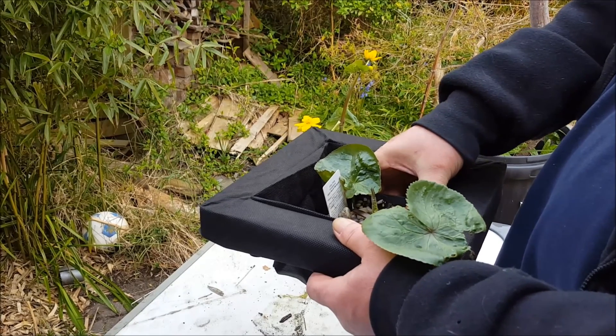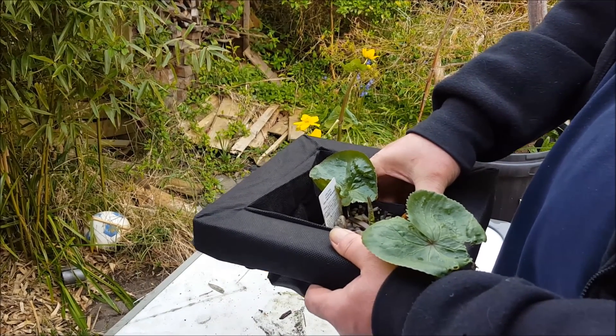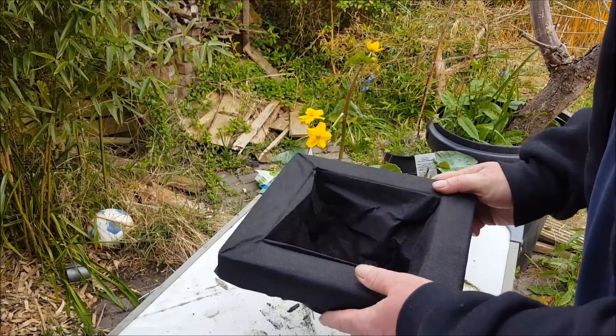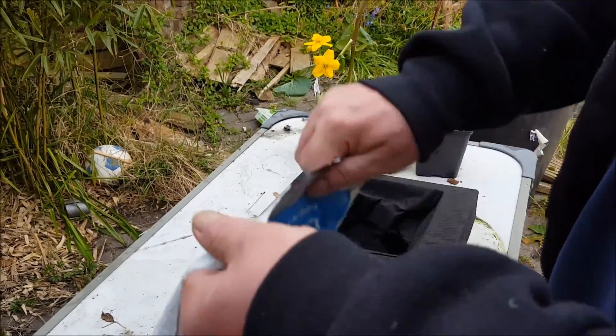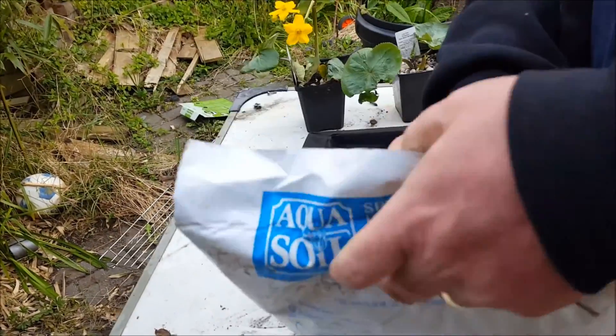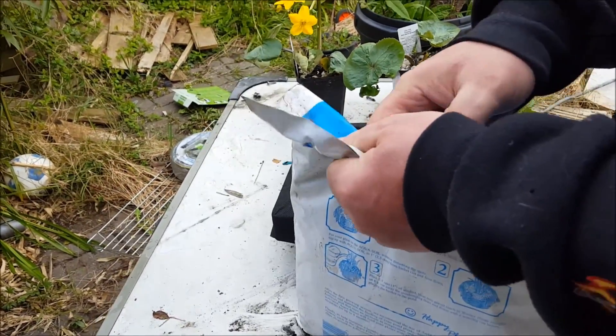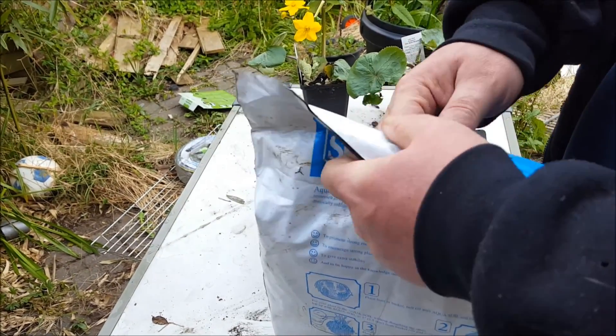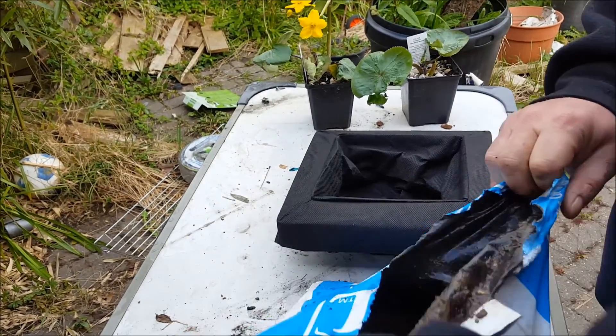That looks about right. Bit of sun, gravel on top. Plenty of places for the flies to nest. That'll do — two of them in there. We need one bag of soil. One nature-modified opening device, commonly known as a finger. There we go.